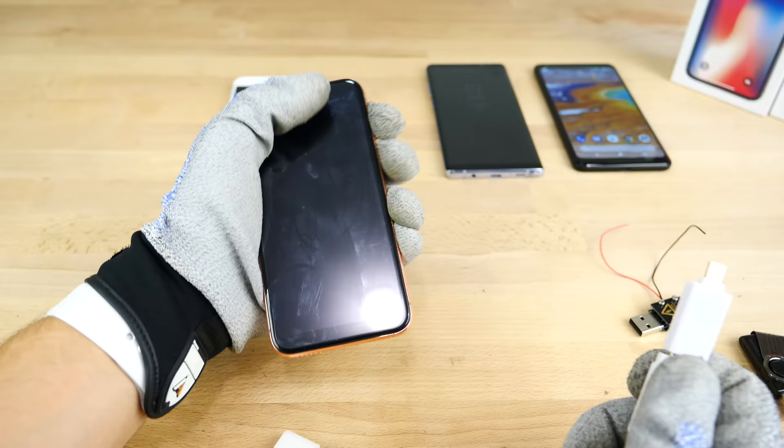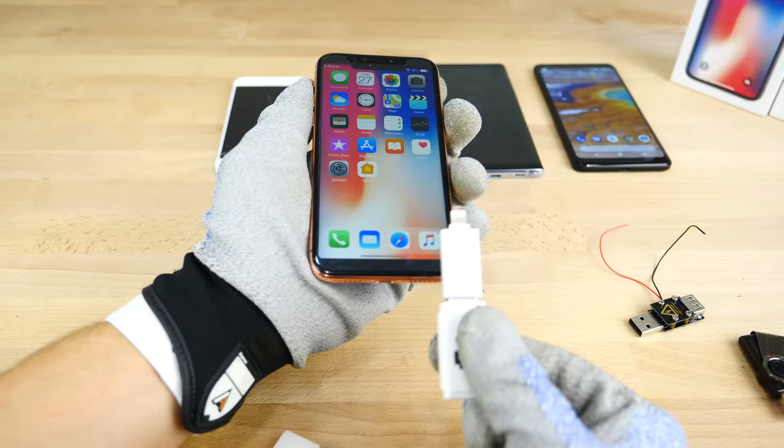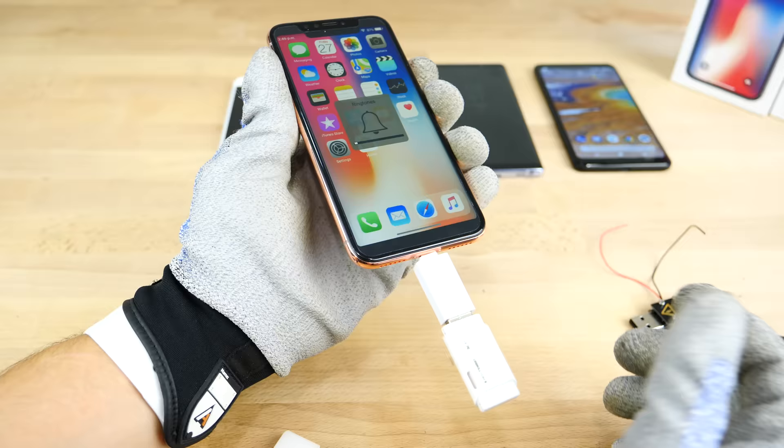Next up, let's try the iPhone X replica — I'm going to go ahead and unlock it. I doubt this one will work. And nothing. This one doesn't produce a charge that leaves the USB port, so this one did survive even better than the original.